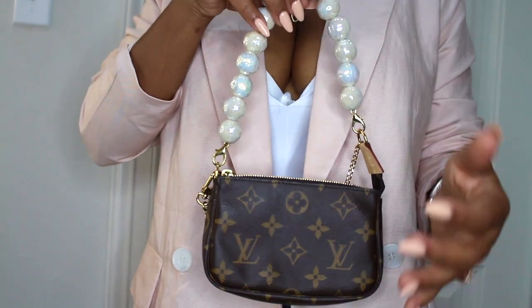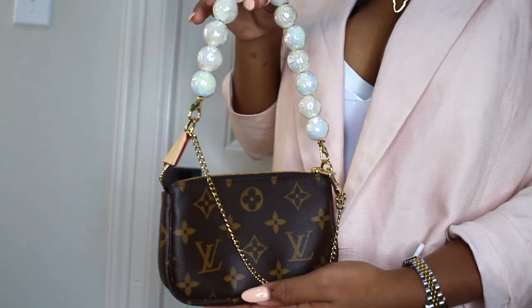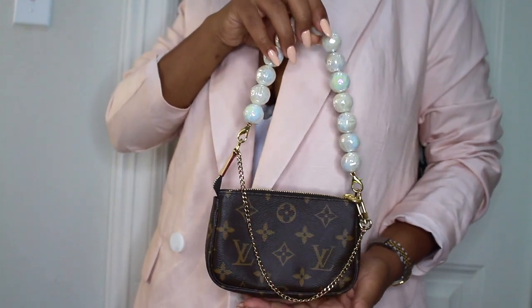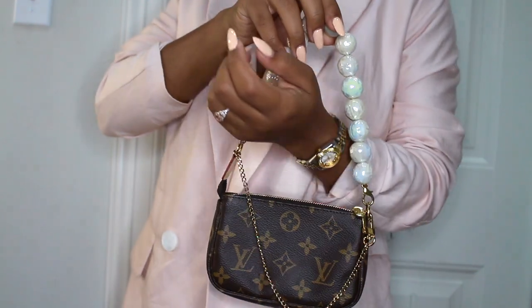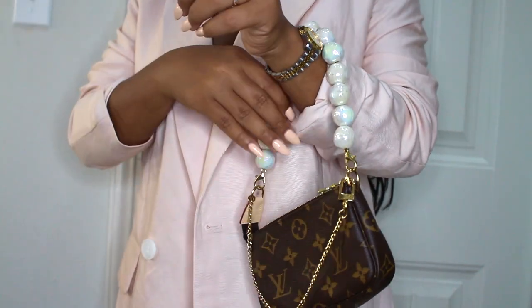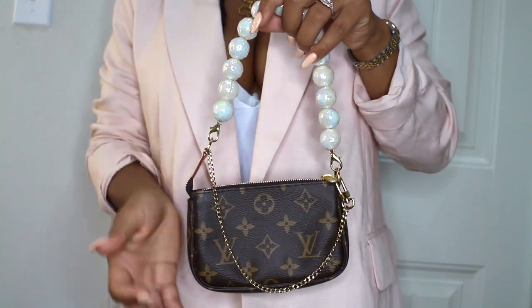Hey guys, welcome back to my channel. Today I'm going to be showing you how to DIY this pearl strap for your mini pochette or any other small bag that you may have. If you enjoy this video, be sure to hit that subscribe button and also like and leave a comment. Thank you guys for watching.